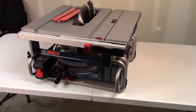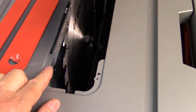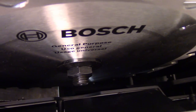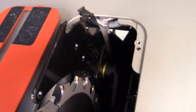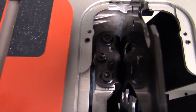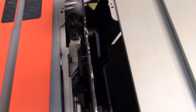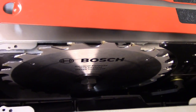Before we turn the Bosch over, let's look down inside from the top. For the table insert, there are set screws — two in the front and two in the back — that allow you to change the height of the table insert. The arbor is large enough to accommodate a dado stack, though you'll need another table insert which is optional. There's your riving knife and the mechanism to control the height and remove it. On the back there are some adjustments for the riving knife, so make sure you take a look at your manual to see how to adjust this for different blade sizes and thicknesses.